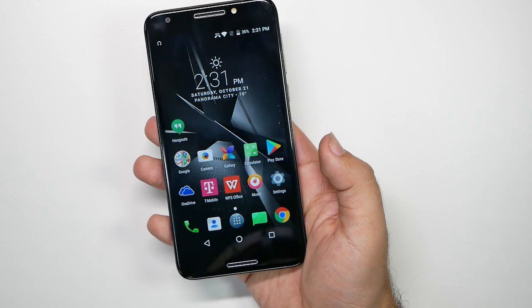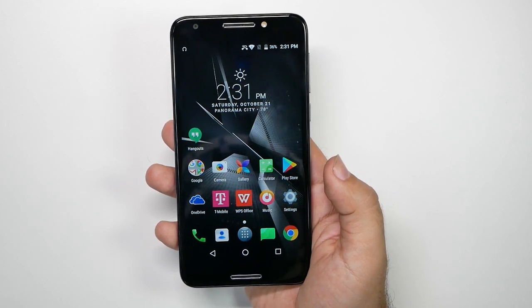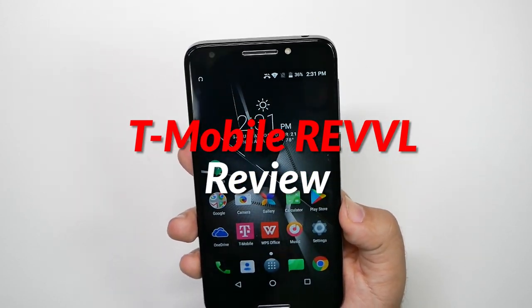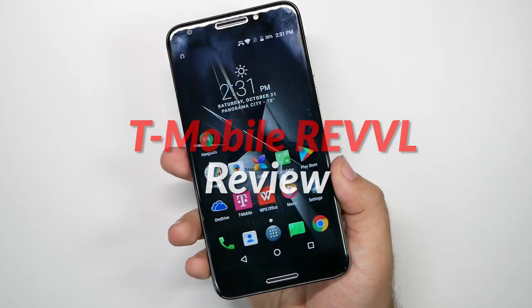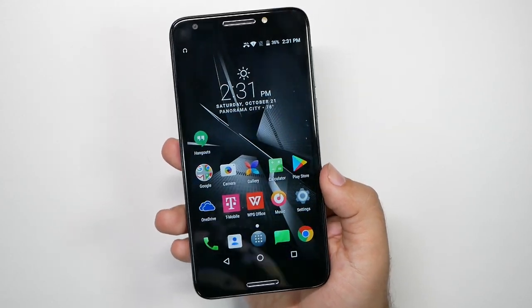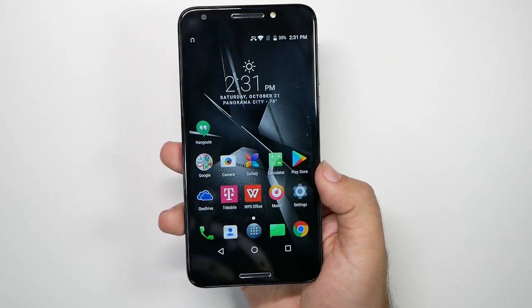Hello, this is Ricky, the YouTube Tech Guy. So today we are bringing you our review for the T-Mobile Revel. I don't know if I could recommend this to anyone for a sub $200 smartphone. This smartphone comes in at $150, and honestly, I can't say that it has a lot going for it.